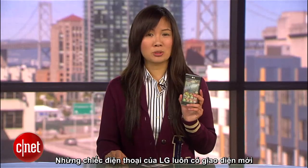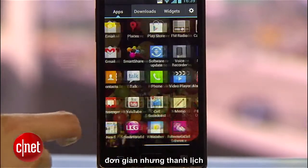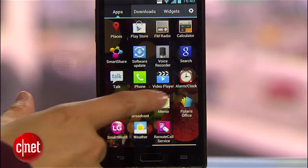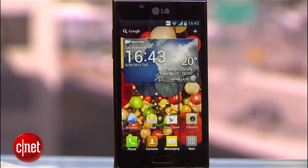The handset also sports LG's new interface called Optimus 3.0. While it isn't as elegantly simple as the vanilla Ice Cream Sandwich skin, there are a few things worth mentioning, like the fact that you could launch apps through the lock screen.